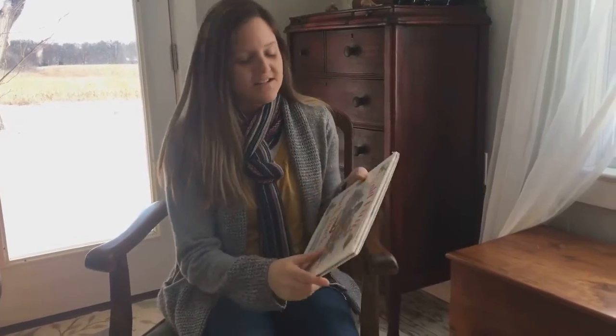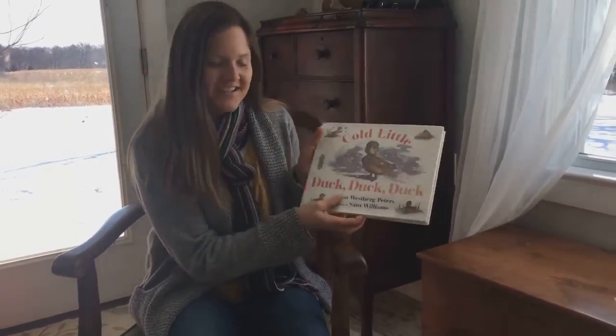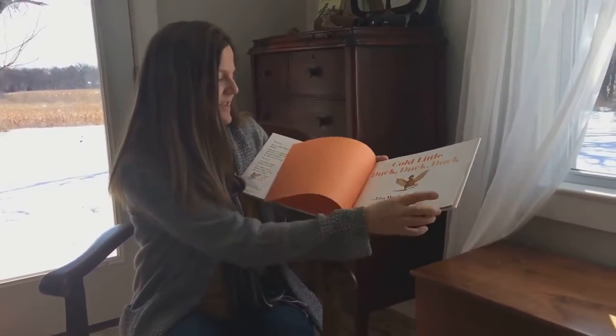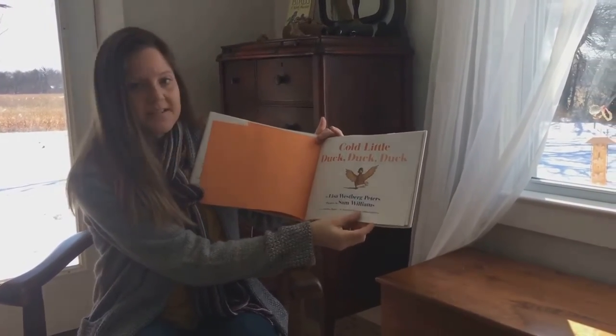Hi storytime friends! I hope you're staying warm during this cold winter weather. Today we're going to read a story about a cold little duck. It's called Cold Little Duck Duck Duck. It is by Lisa Westberg Peters and the pictures are by Sam Williams.